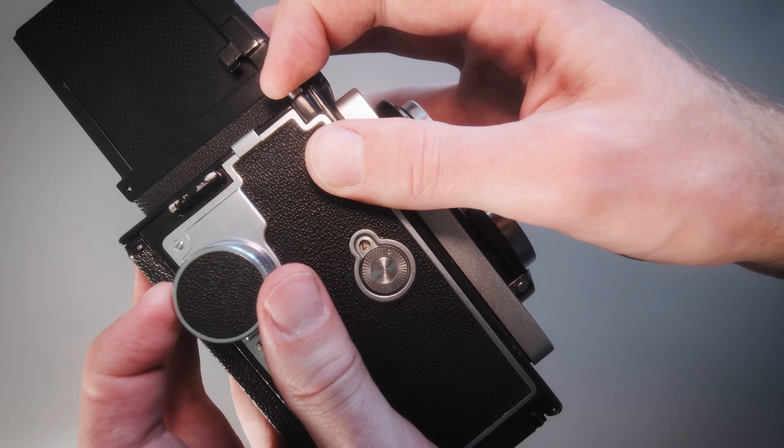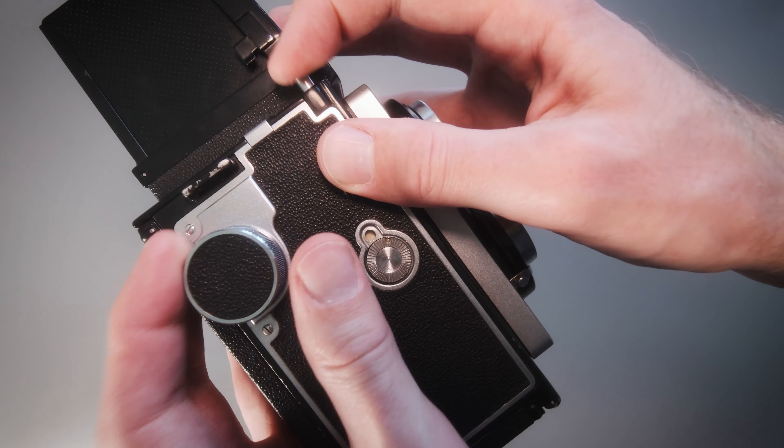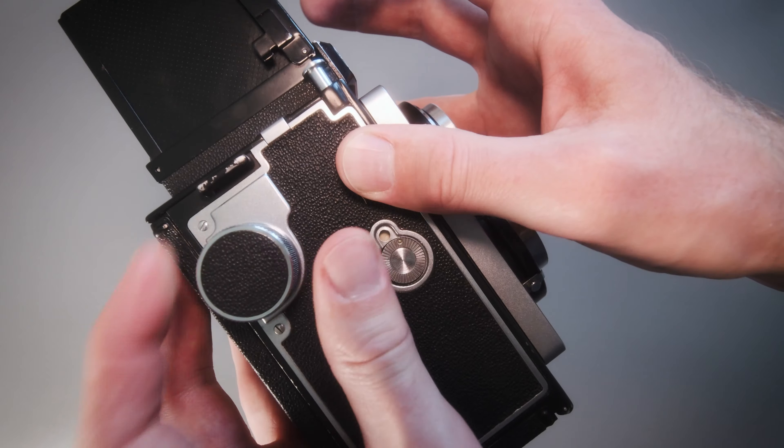You will enter into this limbo mode. When you release the shutter, it should be able to still turn.